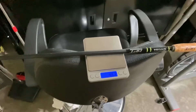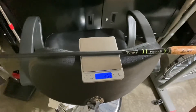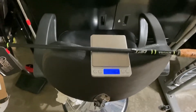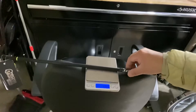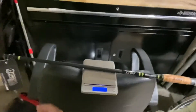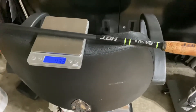I think one of my St. Croix Legend Extremes — the older one — is around 4.4 to 4.5, and that's a $430 rod. So comparing 4.30 to 4.60... wait, let me take this tag out first.